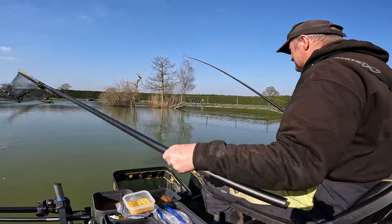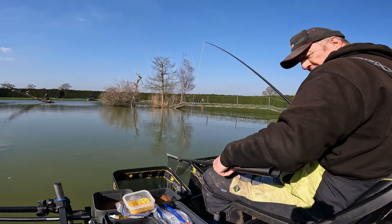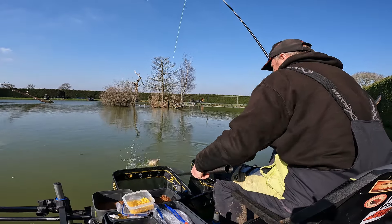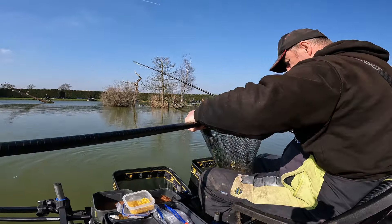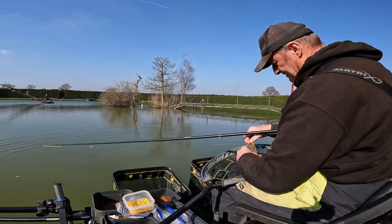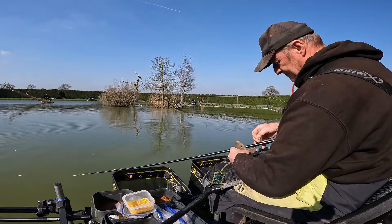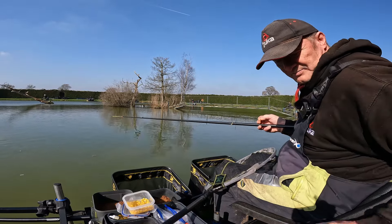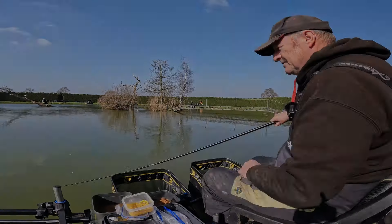Here we are again. I've got a big old fish just a little while ago - been a little bit too busy to do too much filming today. That's another one, lovely hooked right in the top lip. That's now 47 pounds I've got. Things are looking good, we're in again next put in.